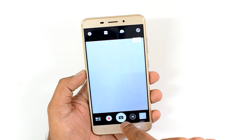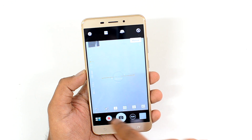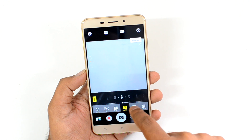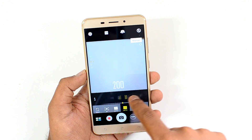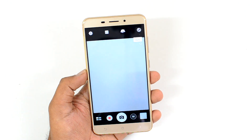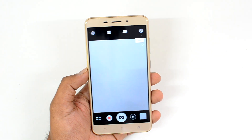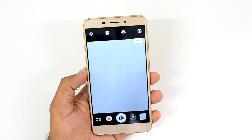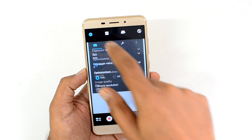There's an option to record videos, take photos, and access manual mode. In manual mode you can change exposure, white balance, ISO, and other settings before taking a photo, which helps in getting better results. That's the camera interface of the ASUS Zenfone 3 Laser. Video recording is at 1080p full HD.